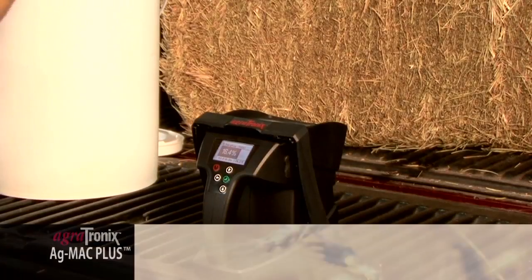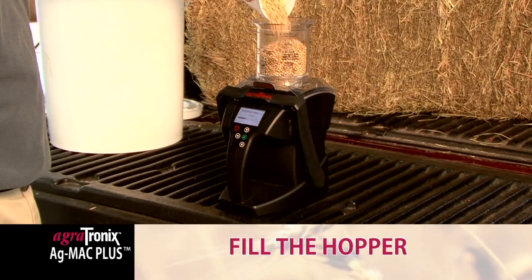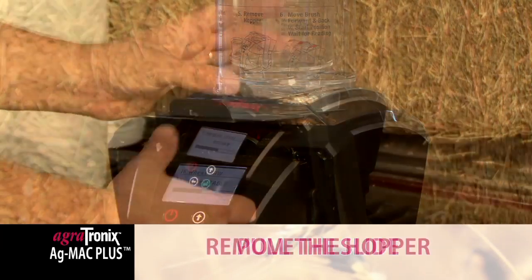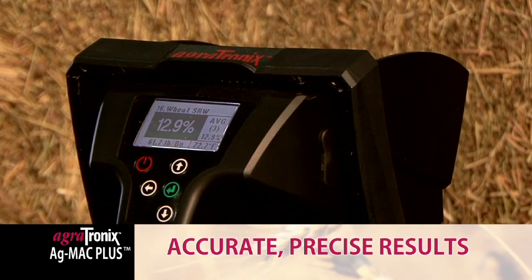To test your grain, all it takes is six simple steps: power up the unit, hit enter, fill the hopper, pull the slide to fill the test cell, remove the hopper, and level the grain with the patented Grain Swiper. Within seconds, you will have your results.